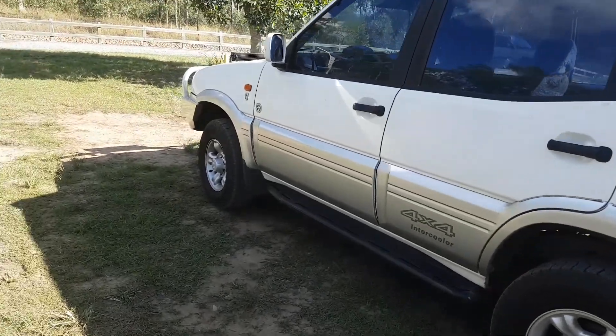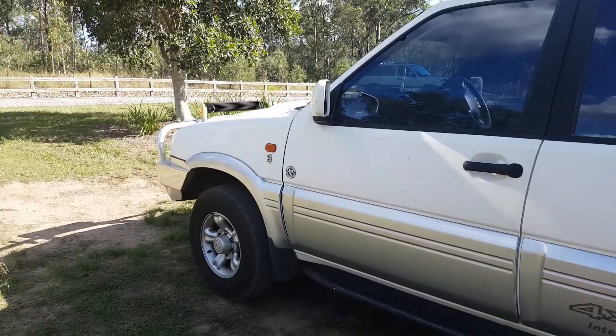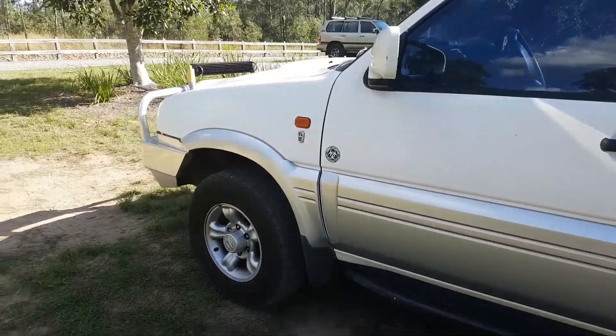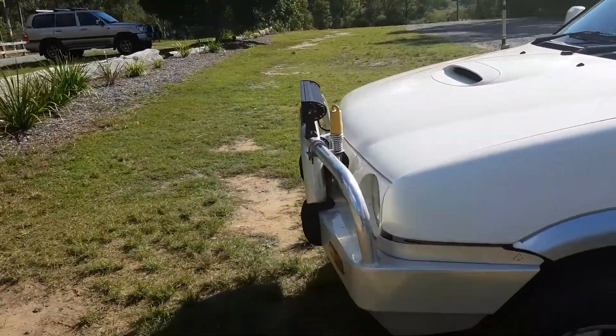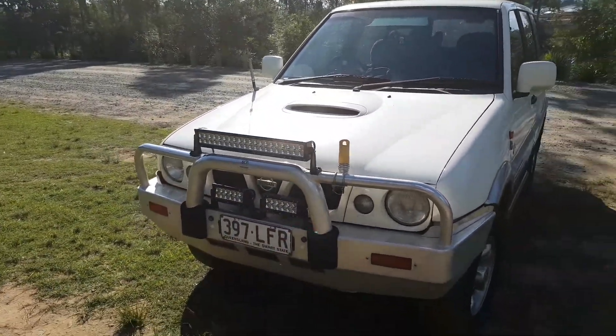I upgraded from my Hilux to this, which was quite a big step up to be honest. The old Hilux — she was a good old girl but she just got a bit tired and just so slow. So this is my new addition as of a few months ago.